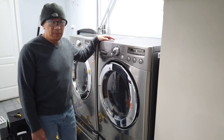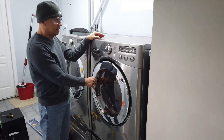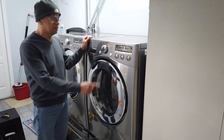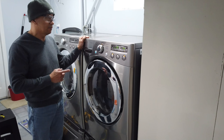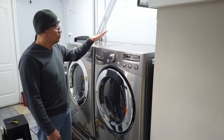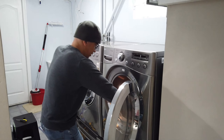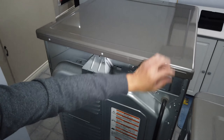Hello guys, I'm going to replace the drum roller of this LG dryer. This is the sound of the worn-out drum roller. I ordered the drum roller to replace it on this dryer, but first I have to pull this out towards me and unplug it to be safe.